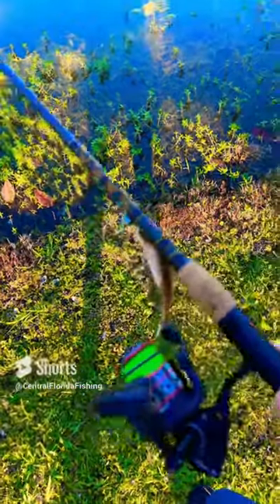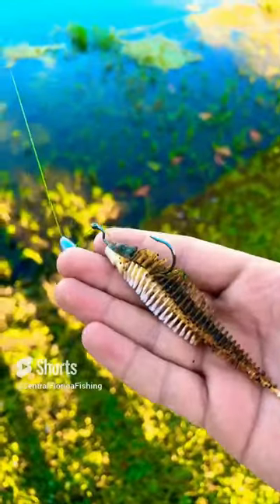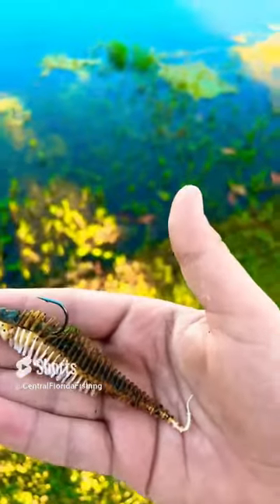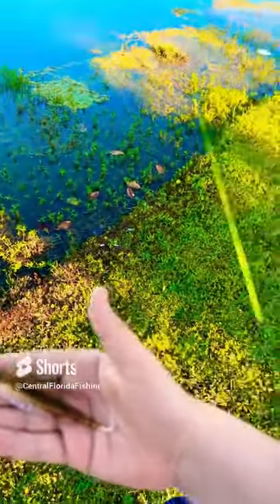Today I wanted to review the 10,000 Fish Yoda Worm. This is how I have it hooked up, and so far I've caught one bass — probably about a three pound bass. I don't have a picture or recording of it, but I would give this a 10 out of 10.